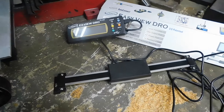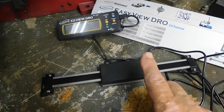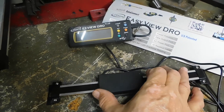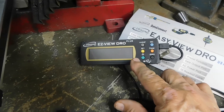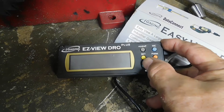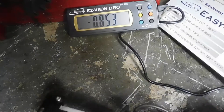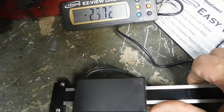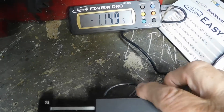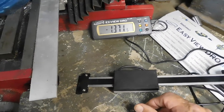When you order a DRO, what you're going to get is a unit that has a sliding device on it and another unit that will give you an indication of where that sliding device is. So when the slide moves, it gives you an indication of where the slide has moved to. Installing a DRO is relatively simple.